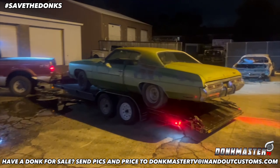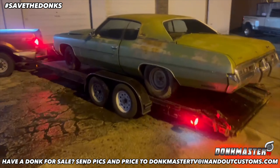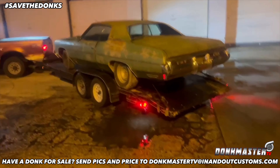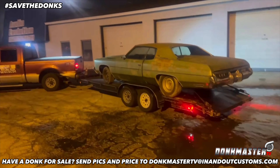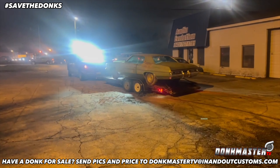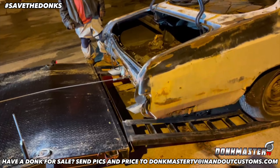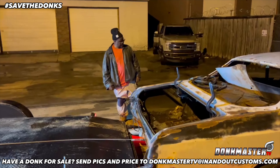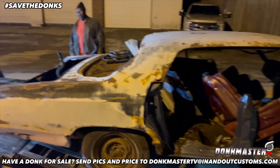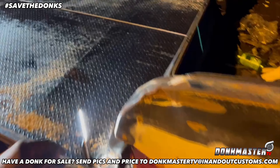Y'all stay tuned — this one here going to be for sale, for sure. This is how we do it — save the donks. Make sure we save these donks, y'all. Better keep these classics rolling. You got a place to be, man — holler at Dead on Me. There it is. Dead on Me — it's save the donks. Dead on Me, you can take this one to the yard over there, alright? Get the light right there, make sure he'll run over there.